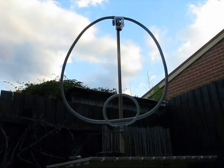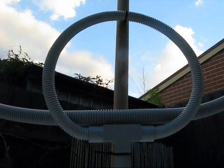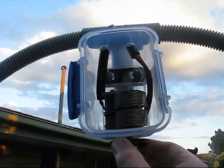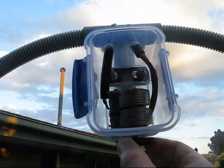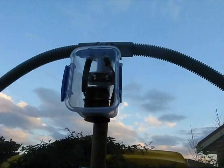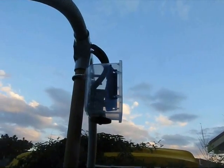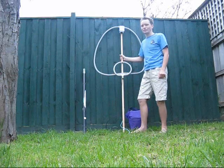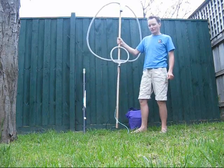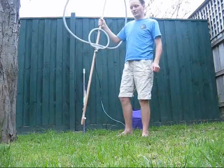One metre in diameter, made from RG213 coax. I had good reports from this loop when I tried it at home, but it's a little bit too bulky for pedestrian mobile. A bit too heavy to be walking around for long periods.